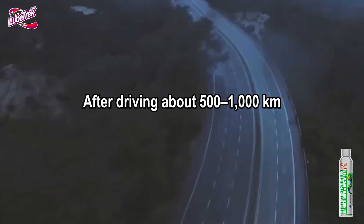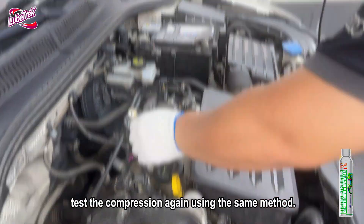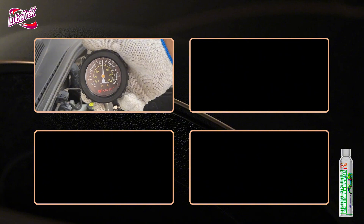After driving about 500 to 1,000 kilometers, test the compression again using the same method. You'll see a noticeable improvement in the readings.